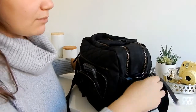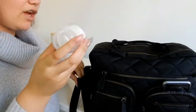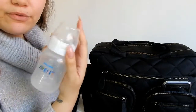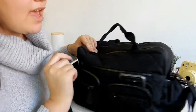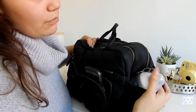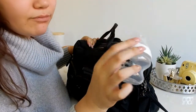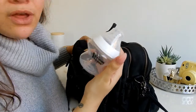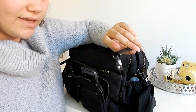On each side is a decent-sized pocket for bottles. On this side I hold the Avent bottle for Ava, which sits nicely in there. On the other side I hold the Tommee Tippee 150ml for Natalina.